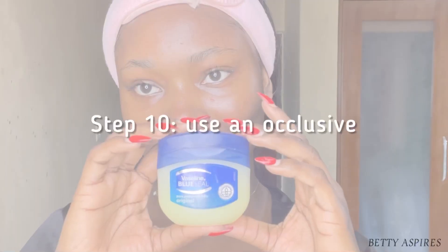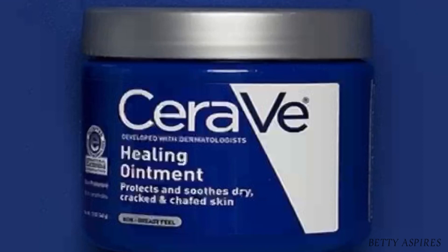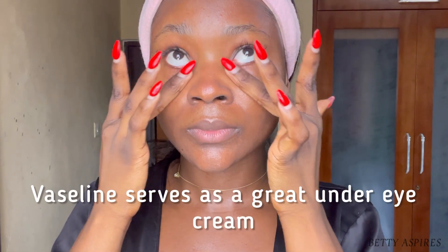Finally, step ten is to seal all your skincare products with an occlusive. This is a step you do not want to skip, especially if you live in cold regions or have very dry skin. You can occlude your skin with Vaseline, as I did here, or with products like the CeraVe healing ointment. Vaseline also serves as a great under-eye cream.